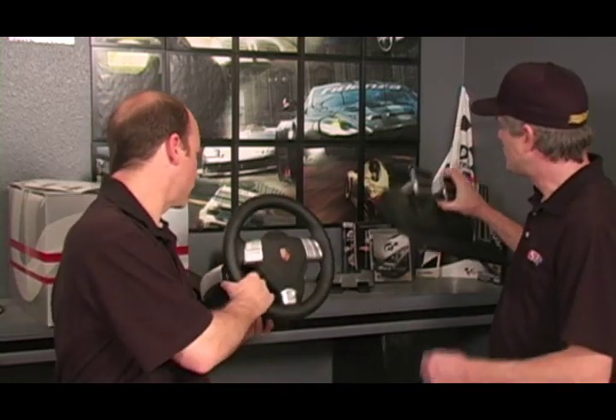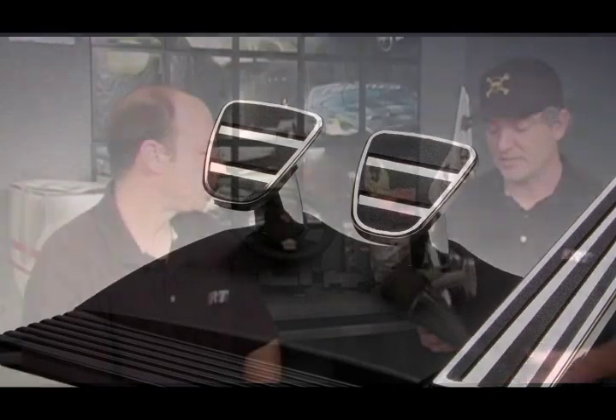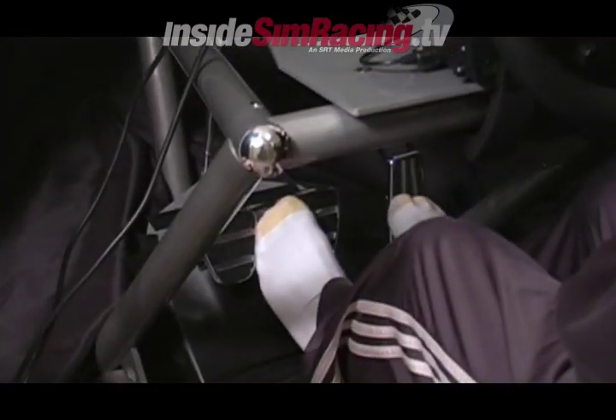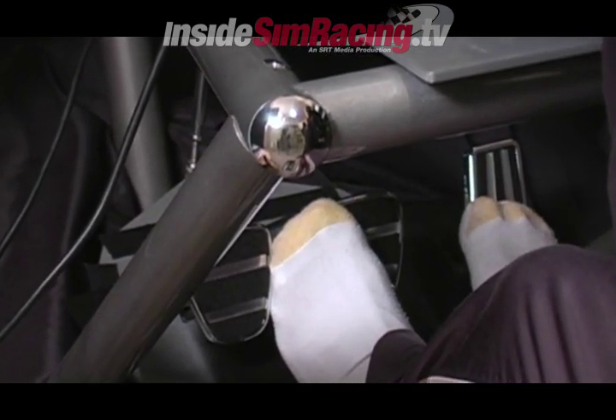Next up: pedals. Definitely one of the weak points. Not as bad as the beta pedals — they definitely made improvements. Definitely flimsier than a G25, and we're comparing this to a G25. My gripe: not enough spring — it's too springy on the accelerator. It needs to be stiffer so I can have a more progressive feel on the pedal. You get used to it. The brake has a decent progressive feel. The clutch has a nice, clutchy pop to it — it definitely feels like a clutch.